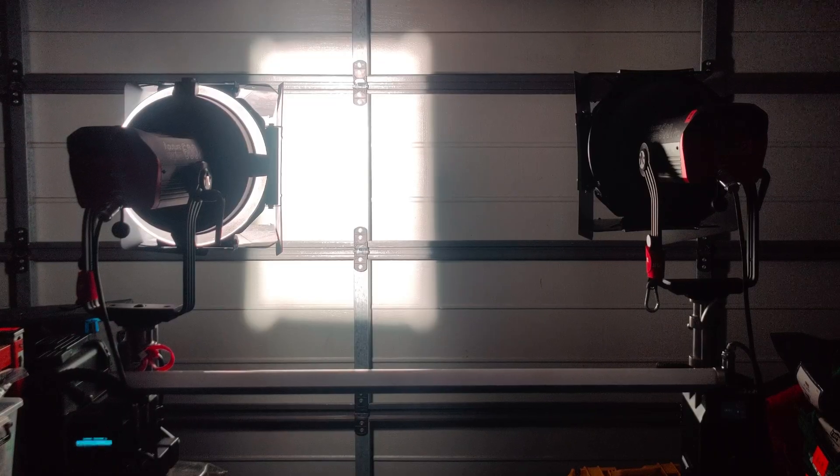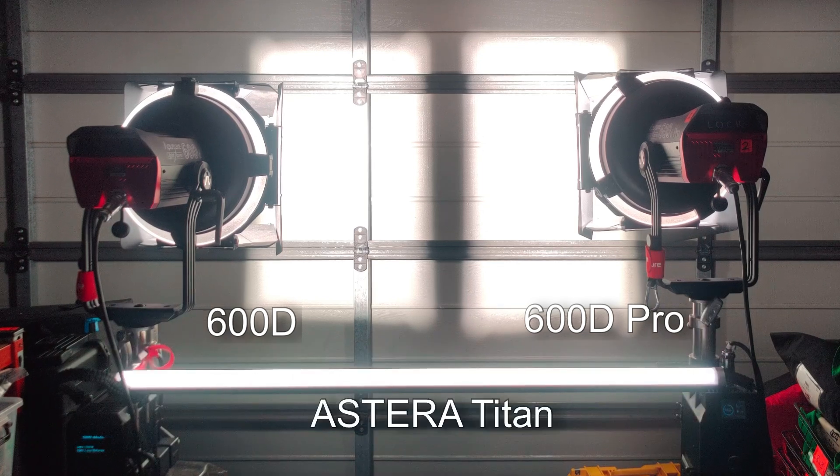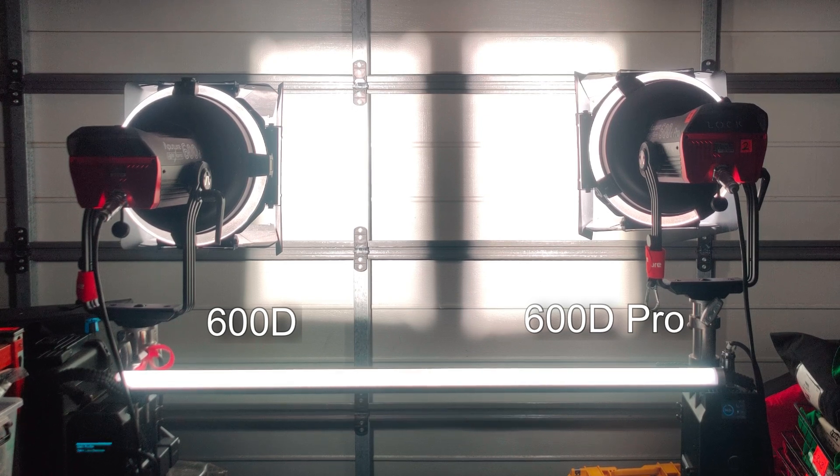The 600X had better DMX, the 1200 series had better DMX, and the 600D non-pro — which came later — also had that better DMX. For the DMX testing I've got the 600D compared to the 600D Pro, and a Titan Tube in the mix as well to give an idea of response times. All lights receive commands at the same time, each running an 8-bit profile. The 600D Pro and Titan Tube receive commands via their internal CRMX receivers; the 600D receives its commands via an external CRMX receiver.